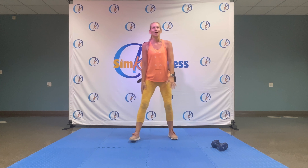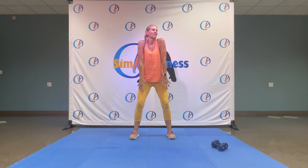Alright, today you will need dumbbells. We'll do a little warm-up and then go through all the exercises without dumbbells first, and then we'll do the same thing with dumbbells.